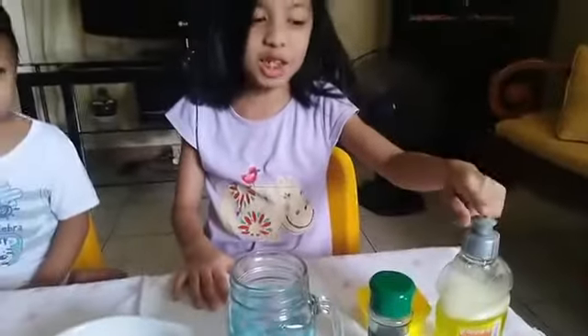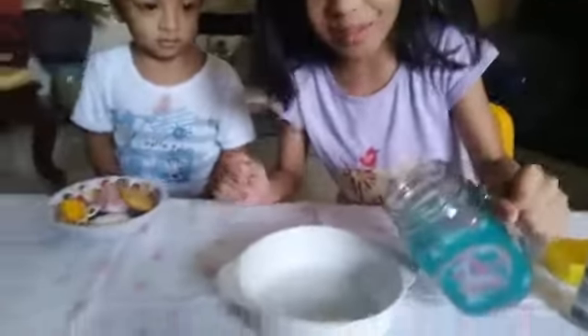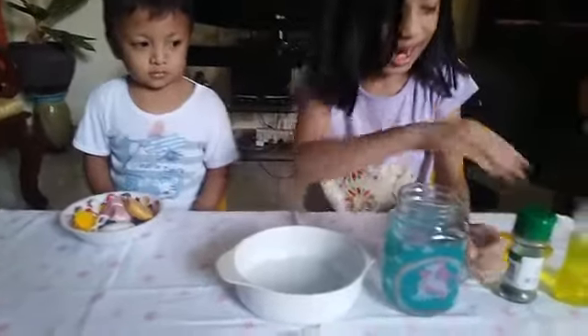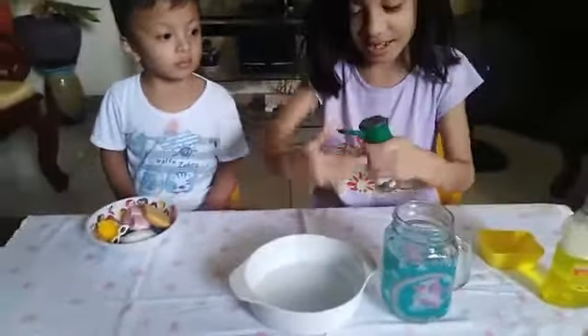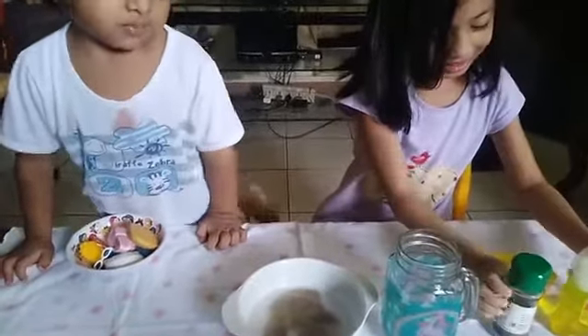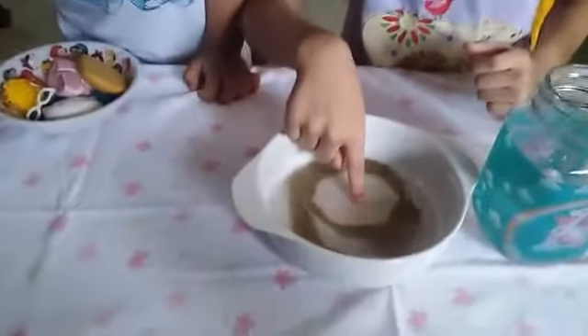We need some dish soap. We need some pepper. And we need some water. First, we can add some water. Now we can add some pepper. Next, we need to add some dish soap. Whoa — three, two, one. Whoa!